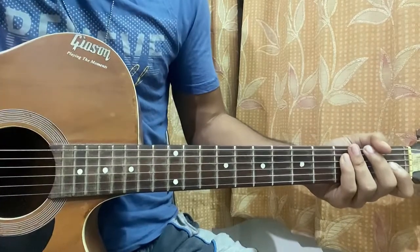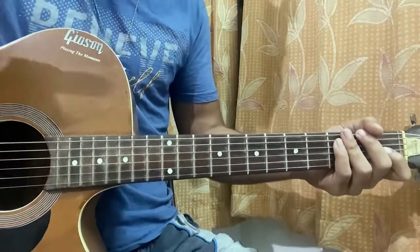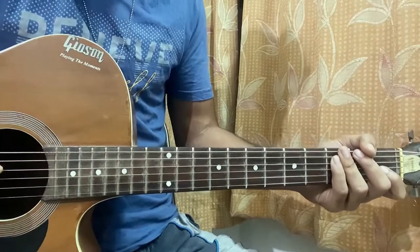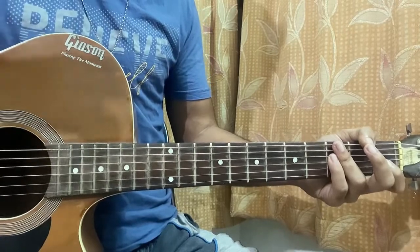Hi guys, welcome back! Today we're going to have a look at a song that has a lovely guitar going on. I thought, why not make a lesson on this one? It's actually a nice song. No keyboard needed, just guitar. The chords will be easy. First, let's have a look at the open chord shapes.